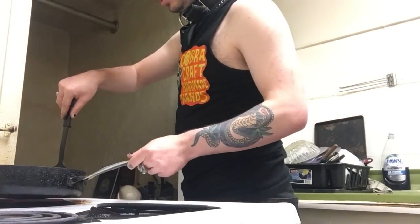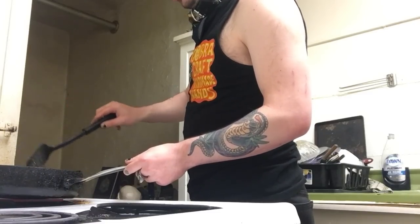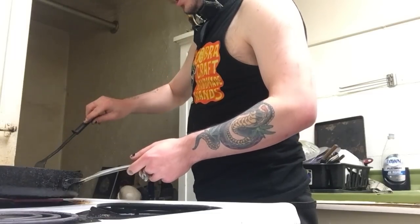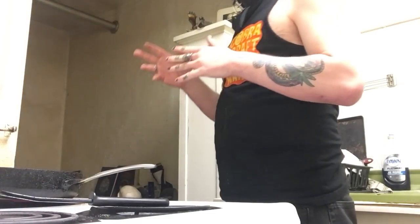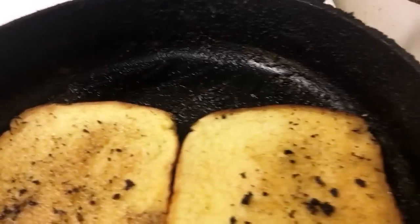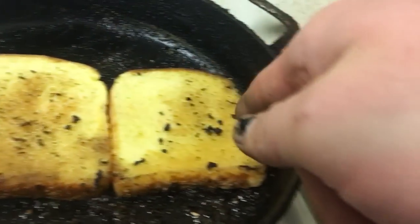We're going to have our spatula and flip it real quick. Oh yeah, man, this is going to be tasty. That puddle of grease that we had in the bottom of our pan — that puddle of bacon and burger grease — has literally soaked into the top half of this Texas toast. I'm going to keep flipping it until it's lightly toasted, but the grease is going to be less on the other side. That greasy, buttery center right there — that's going to be the center of our burger.